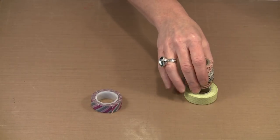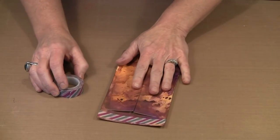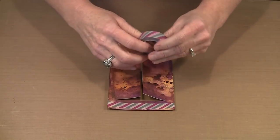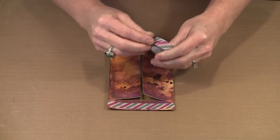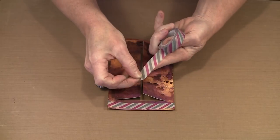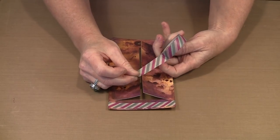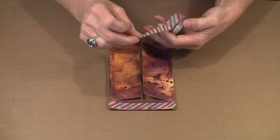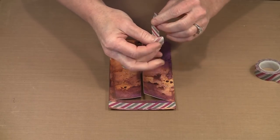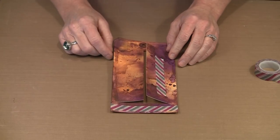Washi tape is pretty forgiving stuff. You can work with it relatively easily. There are lots of decorative uses and certainly some functional uses as well because it's tape. It's pretty easy — you just find your end and peel it off. You can tear it with your fingers, use scissors, or use a cutter. You put it down and it's done.